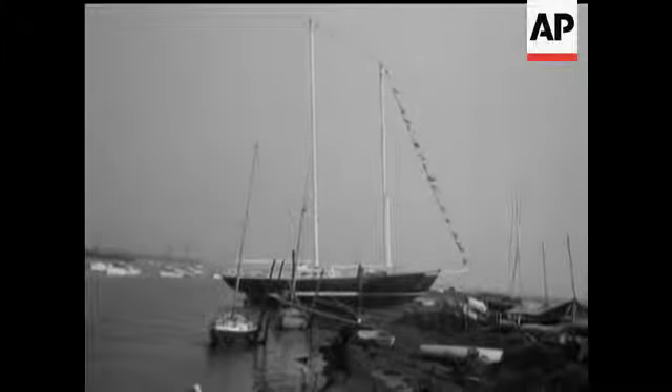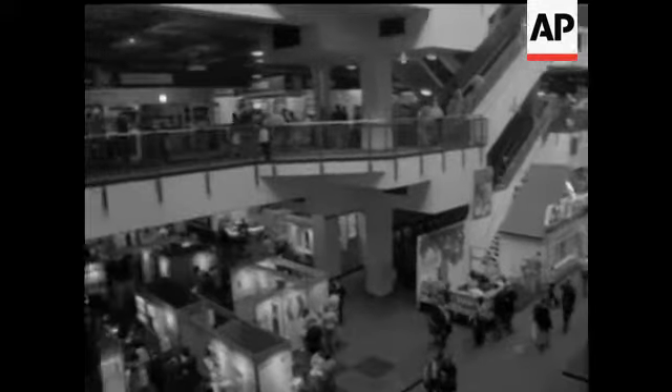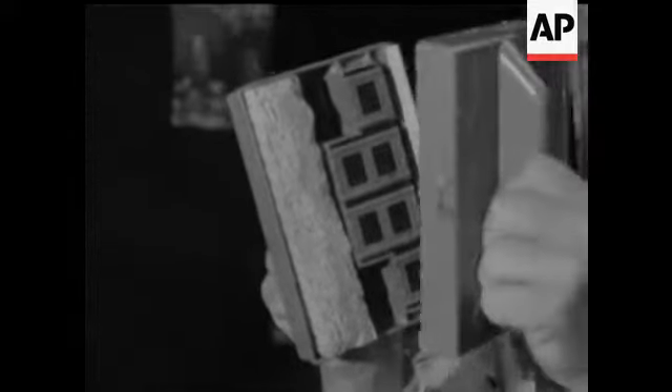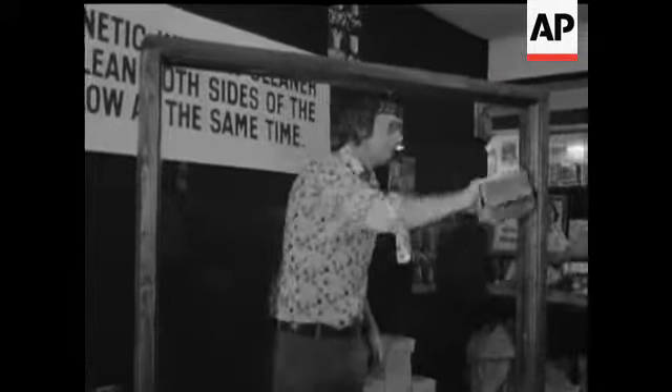At the 22nd International Handicrafts and Do-It-Yourself exhibition at Olympia, a demonstration of how to clean both sides of your windows at once. Not magic, of course, but magnetism. Specially made for high-rise flat dwellers — if you can reach it inside, the outside will look after itself.